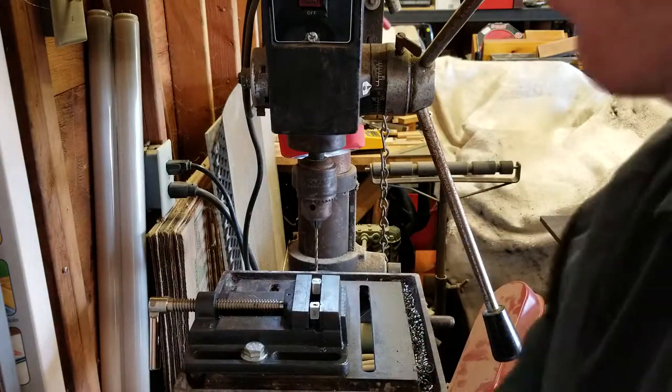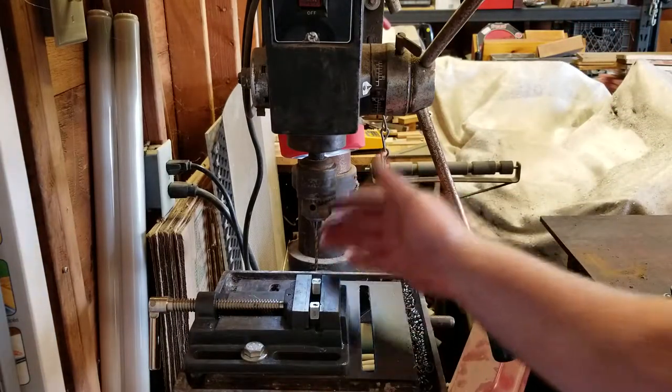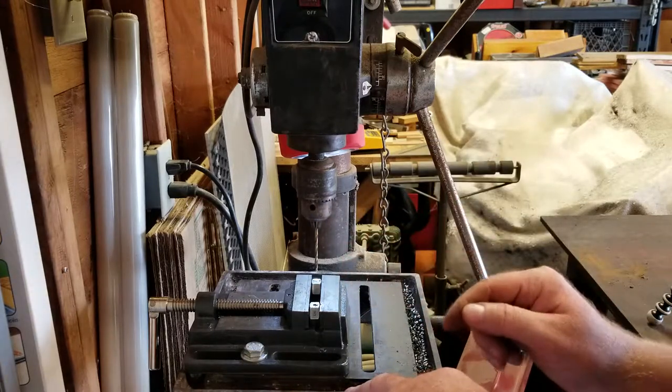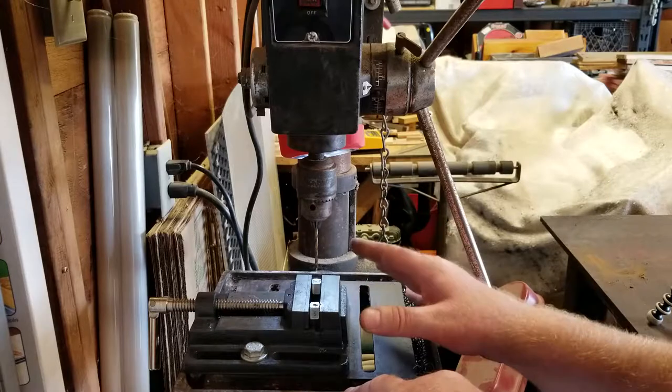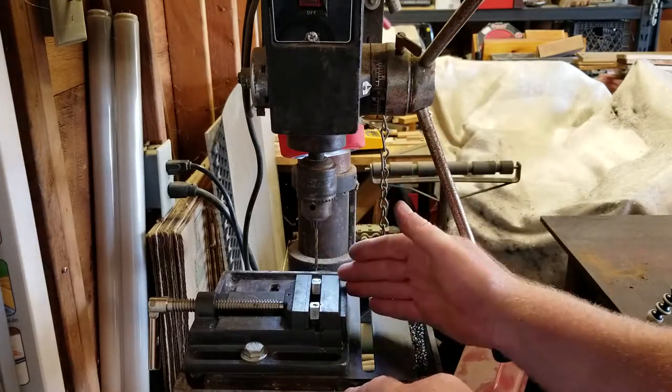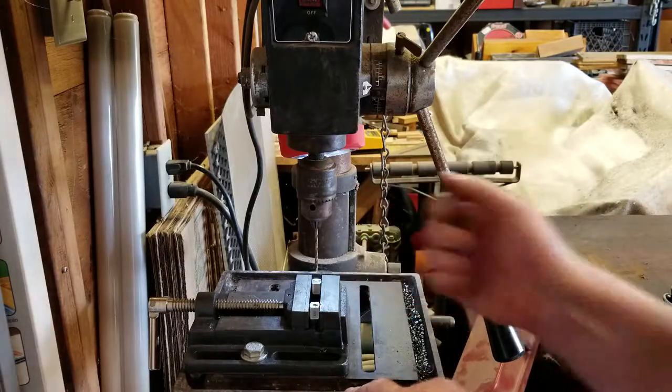The first most important step that will prolong the life of your drill bit is making sure you have sufficient cutting oil. Just a little drop — you don't need to soak the material — but that alone will definitely prolong the life of your drill bit, especially when using something of Harbor Freight caliber.